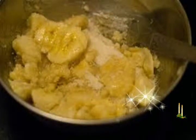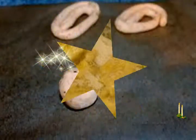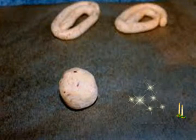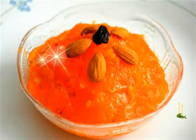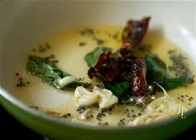Grind adding small amounts of water at a time to make a smooth batter of a consistency slightly thicker than dosa batter. If the batter feels very slightly grainy it is acceptable, but it should not be too grainy to feel between your fingertips. You can allow the batter to rest for 10 minutes.